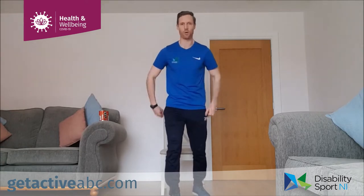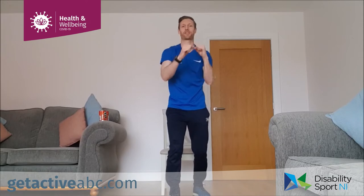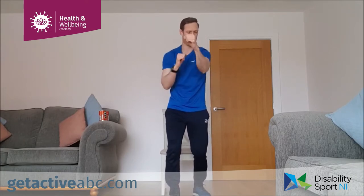Next one is our punch — one front, then the other. Punching, off we go, 30 seconds. If we're in the chair, keep your feet flat on the floor and punch. Good, keep it going. Nearly there, another five seconds. Five, four, three, two, one and relax.